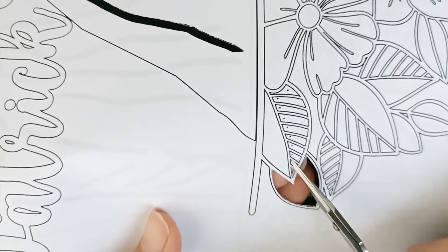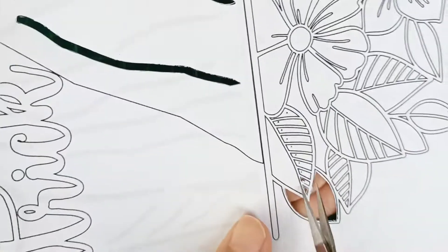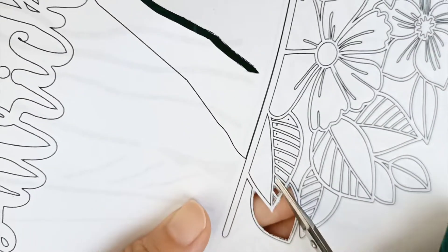Before I start cutting, I have already used a needle to make a hole onto each of the areas that I need to cut. So all I need to do is just insert my scissors into the hole and continue cutting.